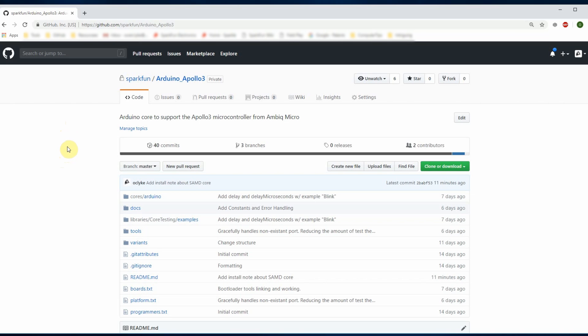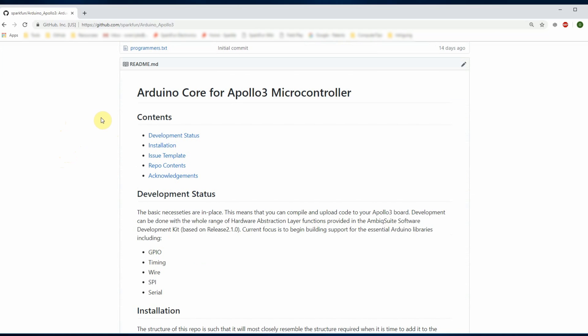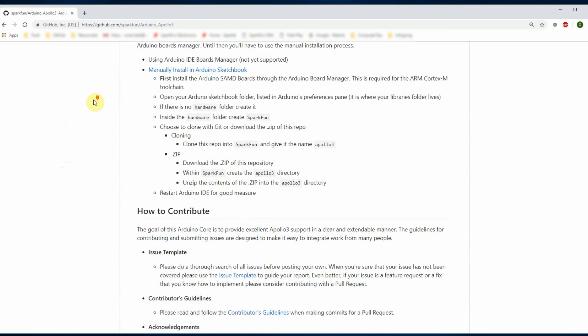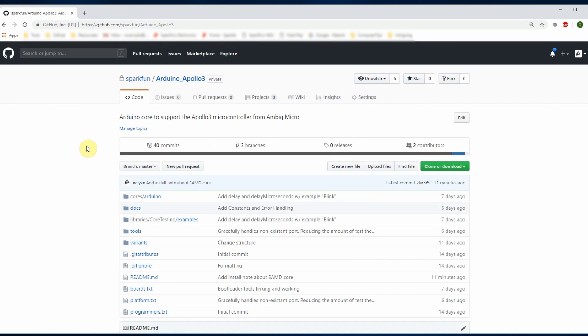You can do that by following the instructions and information on the page. You'll find the contents of the repository, the status of development, how to install the board, and instructions for how to contribute. When you've tried out the core and find, for example, that analog write doesn't work, let us know in an issue. Or if you have the ability to write code that will make it work, submit a pull request. That way you can become a developer and help make this core the best that it can be.